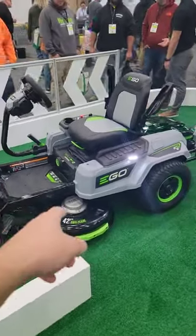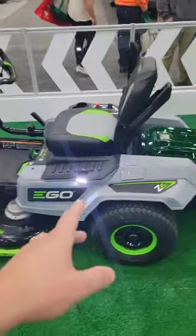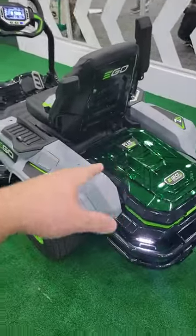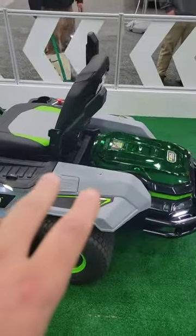This is the brand new EGO zero turn — the Z6, 42 inch. You can put your batteries in the back right here, up to six of them, and cut two and a half acres. You only need 1500 watts to run this, so you don't need all six batteries.